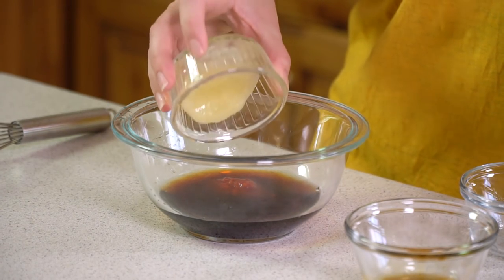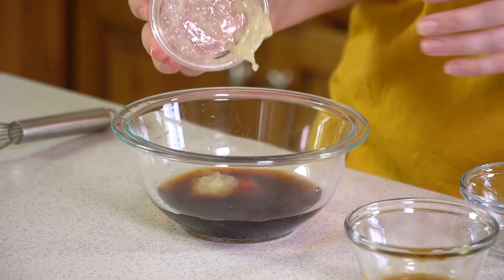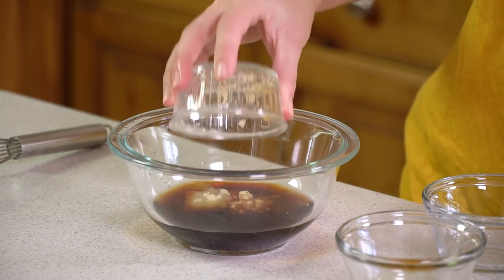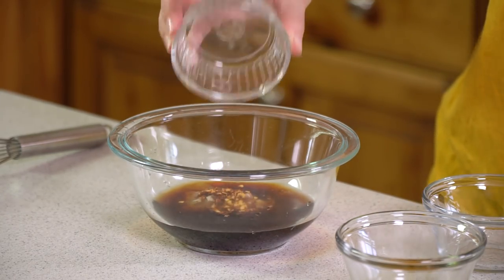Then we'll add in 1 tablespoon of freshly minced ginger. If you don't have fresh ginger you can also substitute 1½ teaspoon of dry ground ginger. Next we'll add in 2 to 3 cloves of crushed garlic.